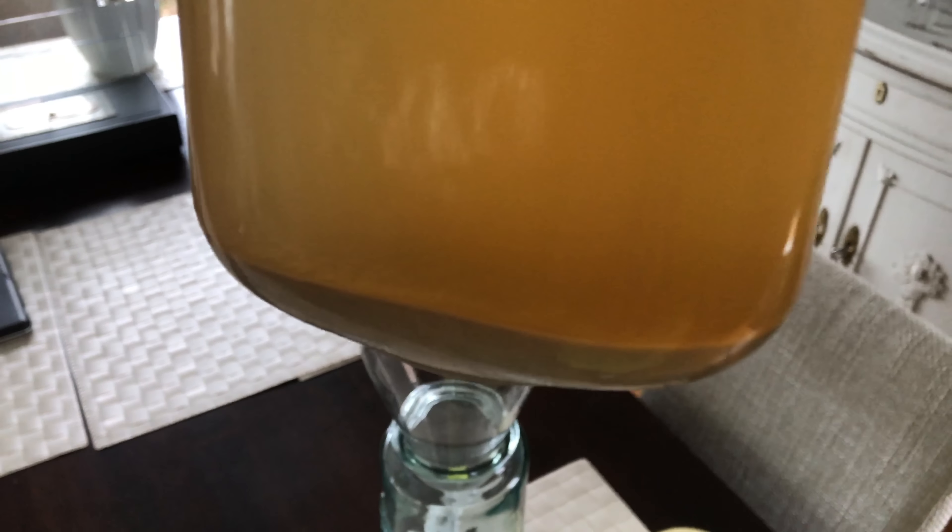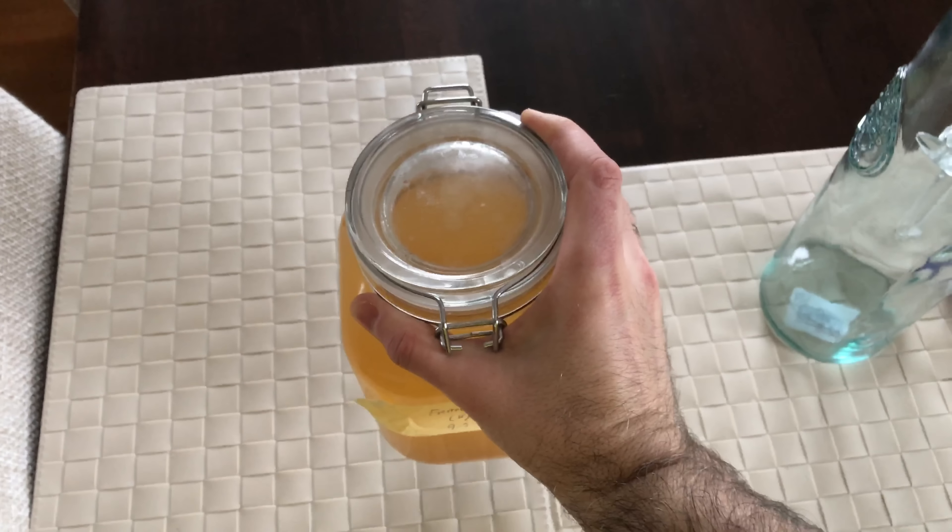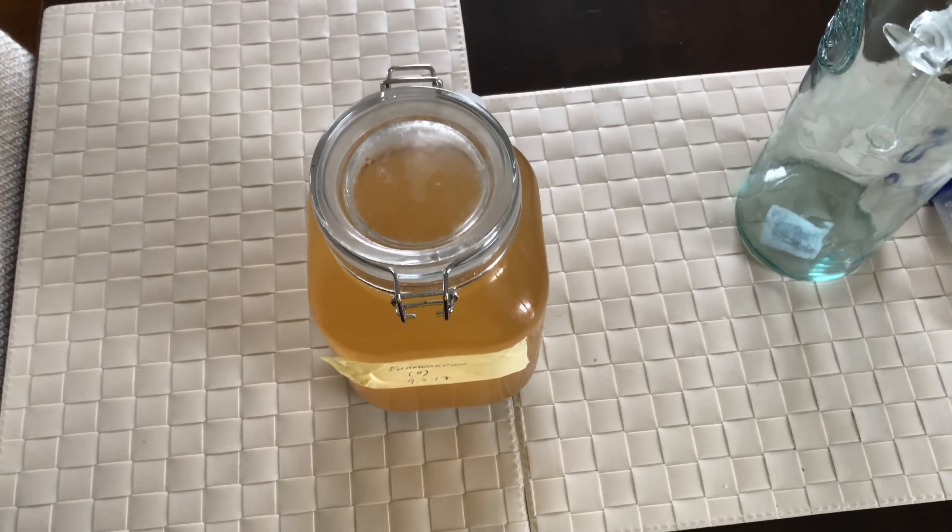Our yeast is the white line that you see between the liquid and the gunk at the bottom. So our task now is to get as much of that yeast as possible and as little liquid as possible too.